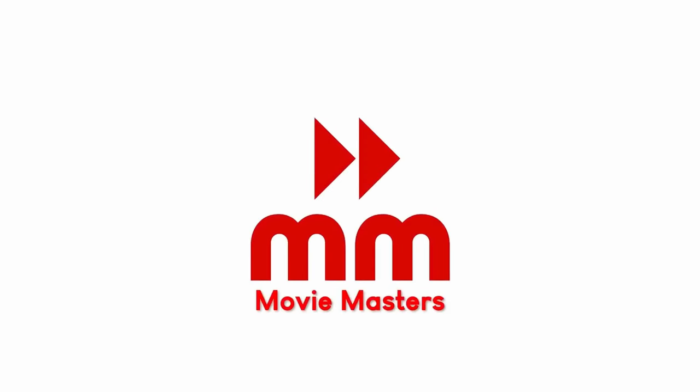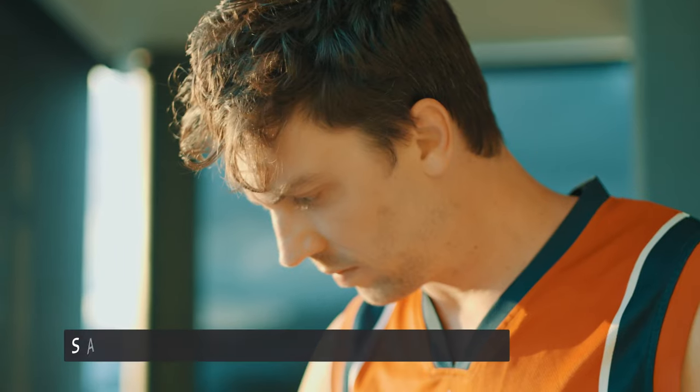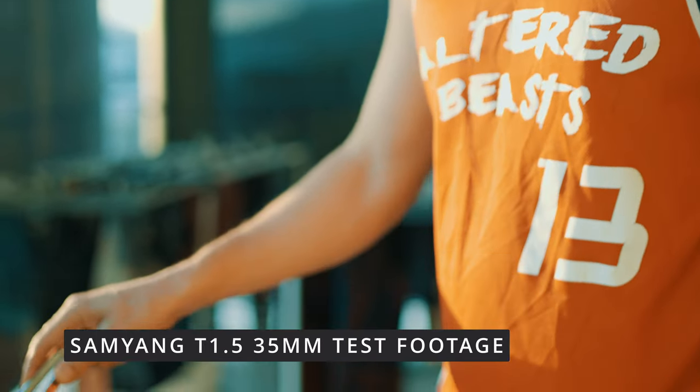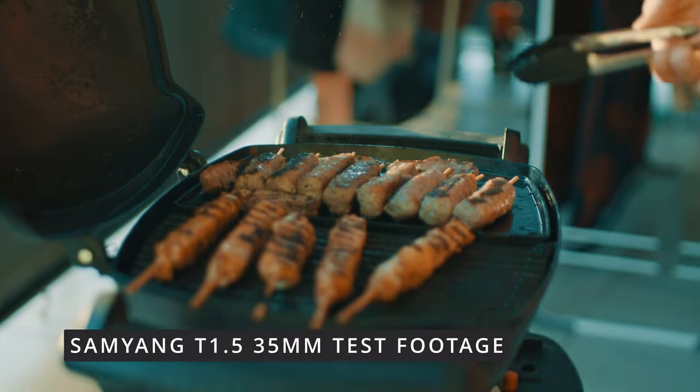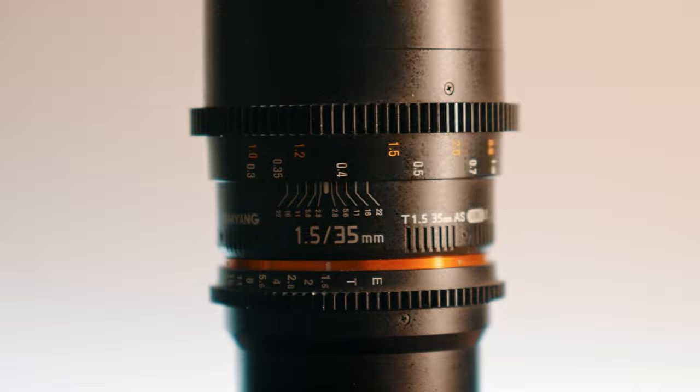Welcome back to Movie Masters. Today we're talking about the T1.5 Samyang 35mm cine lens. The T is what we use on cine lenses instead of the F-stop — so you could say it's an F1.5, but no, it's a T1.5. The question is: is it a real cine lens, is it any good, and does being a real cine lens make any difference to the quality?